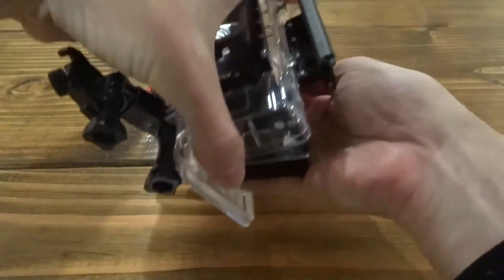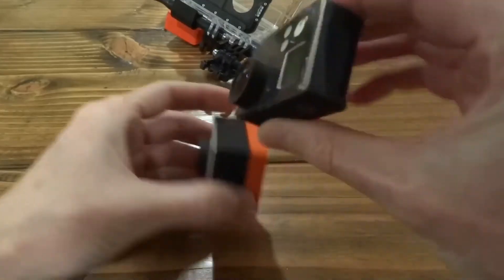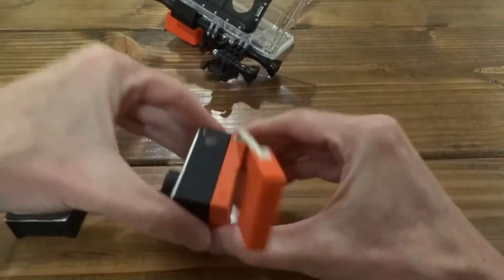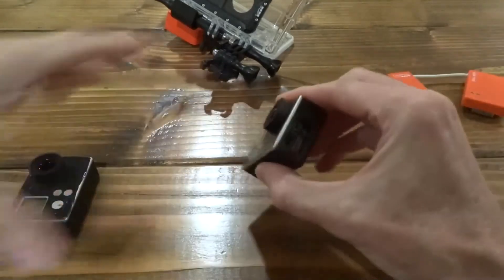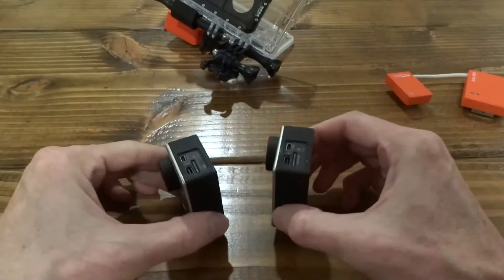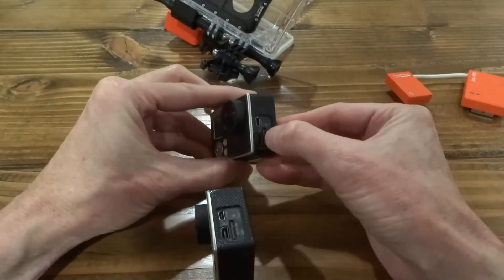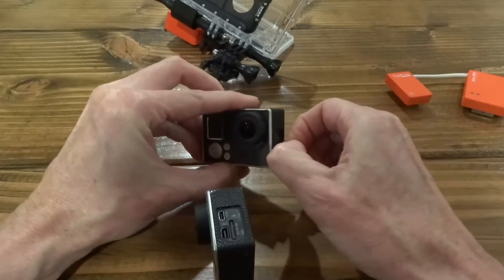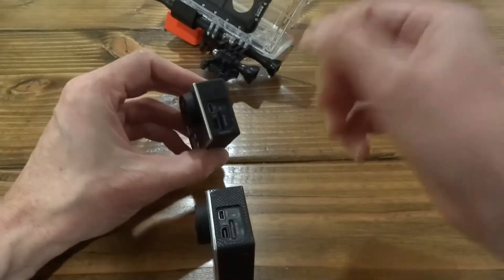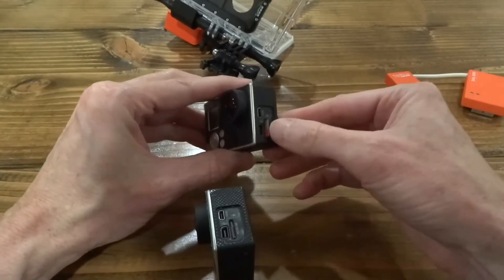Now that you've shot a 3D video, turn off the cameras and pull the memory cards out of both of them. You can just dump the cameras out and separate them from the back, then pull the memory cards. The 3D video you just shot will be split — the left image is on one card and the right image is on the other card. Take both cards to your computer and load them up.